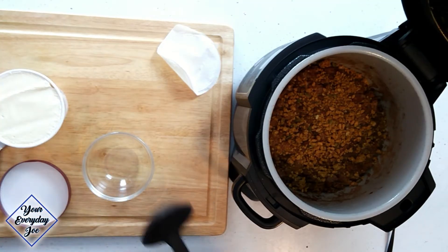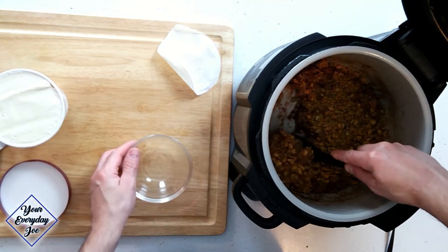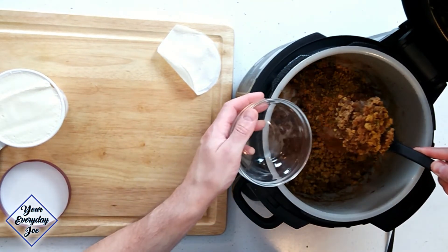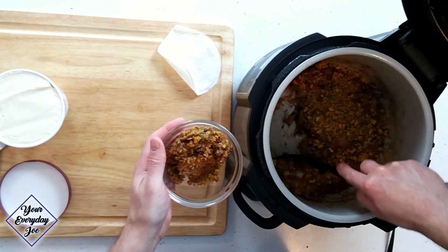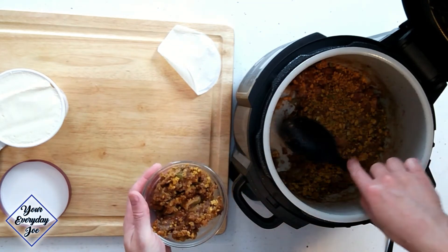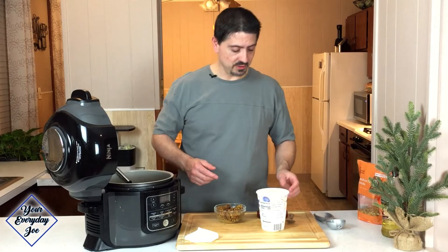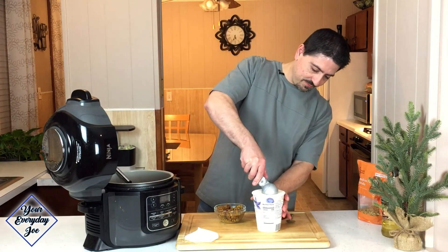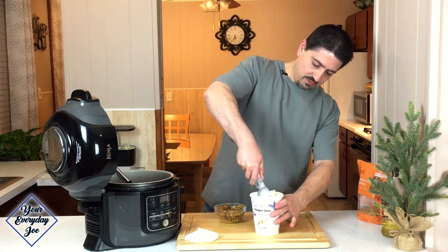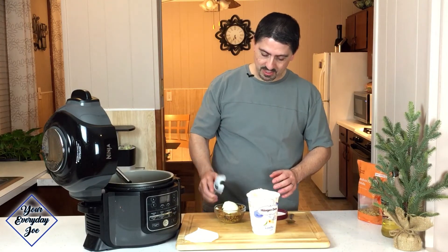So let's use a spoon here and get some of this into my little bowl. We're going to give that a taste — smells really good. Of course you need the ice cream. Get a nice big scoop, right on the top.